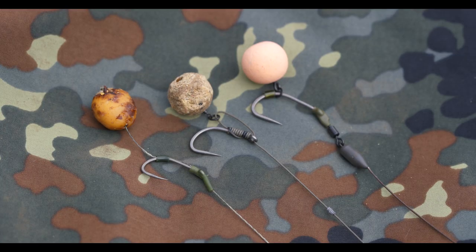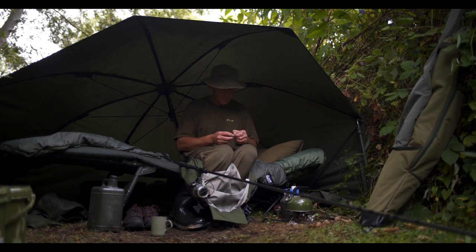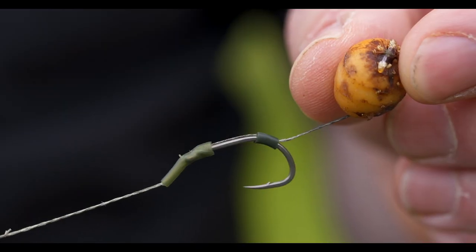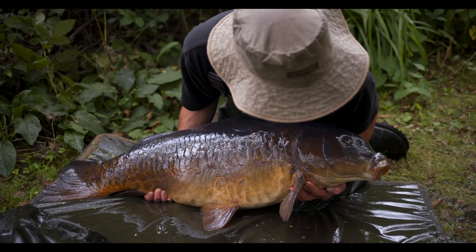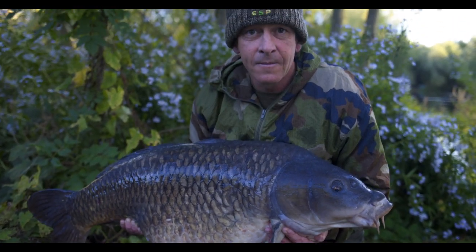The Claw Hammer is a classic beak point style, wide gape hook — perfect for combi rigs and flipper rigs, and for using bottom baits or wafters, as I've got here: a little tiger nut with a size 6. Terry is also a big fan of the Claw Hammer; all the fish he caught last year in the Twiners and In The Edge films were caught on Claw Hammers during the testing period.